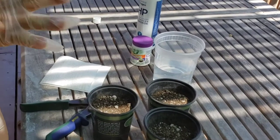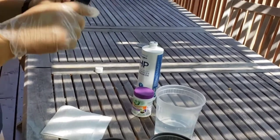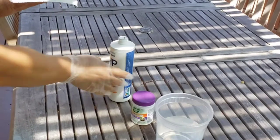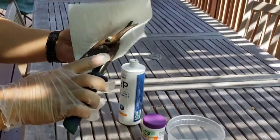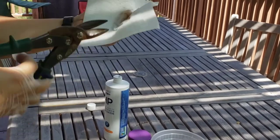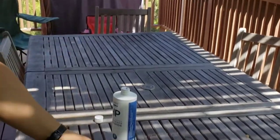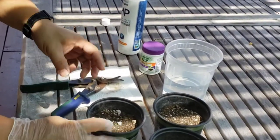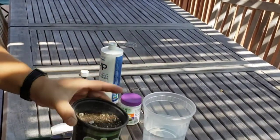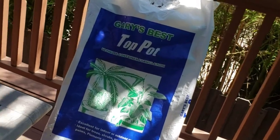A few things I'd like to go over before we do our actual cutting of the pomegranate branch. First, I want to sanitize my cutting tool with a little bit of alcohol or hydrogen peroxide and just clean it to get rid of any bacteria. I also put soil into three different pots — I used Gary's Best top pot soil for this.